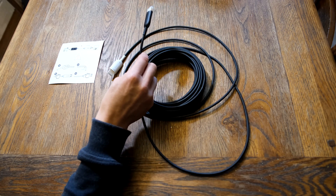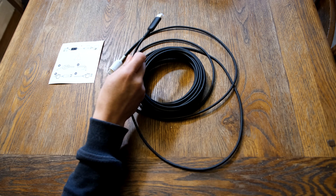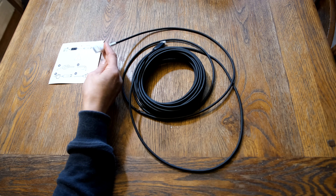The cable is directional: the black end is the source end — whether it's a PS5, Xbox, AV receiver, or PVR etc. The white end is the TV or projector, so the display end.